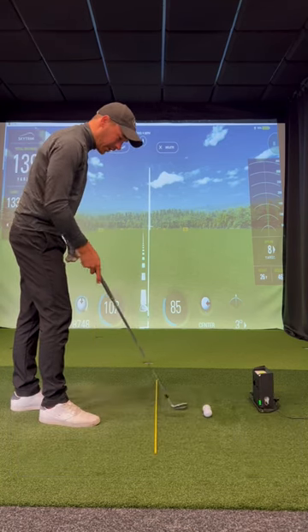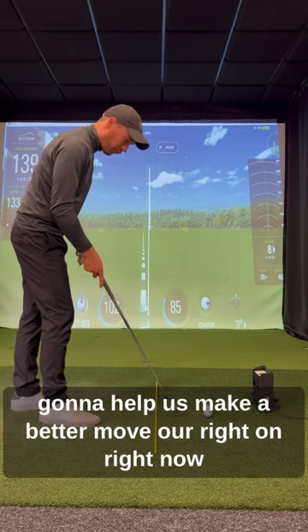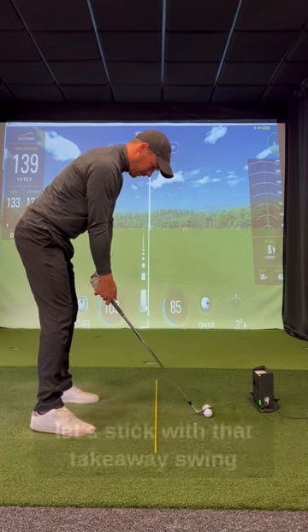A nice smooth start is going to help the rhythm for the rest of the golf swing. This is also going to help us make a better movement in terms of how our right arm is rotated. But right now, let's think rhythm, let's think smoothing out that takeaway and improving the rhythm of the golf swing — let's see if we can hit one.